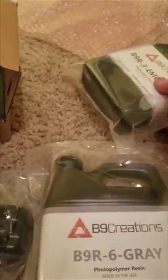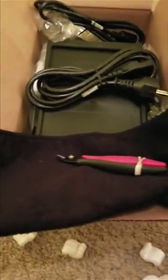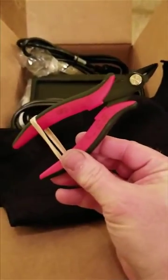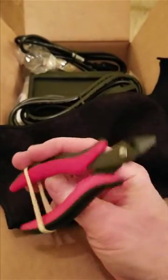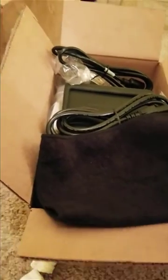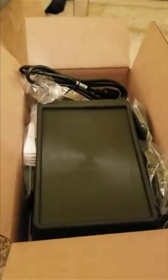The two resins I got are the gray for prototypes and the emerald green for casting. While going through the box I noticed they gave you a really nice microfiber cloth, and check this out — a really nice set of clippers for clipping the supports off. They kind of think of everything, making sure you get everything to get going right out of the box.